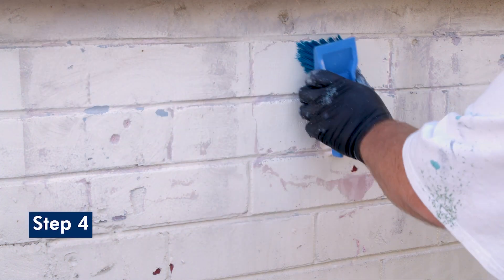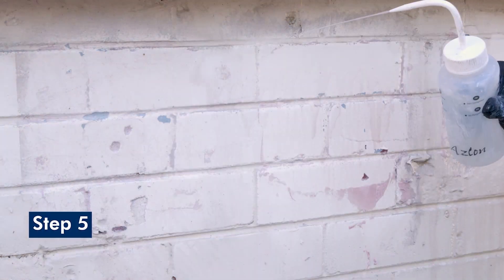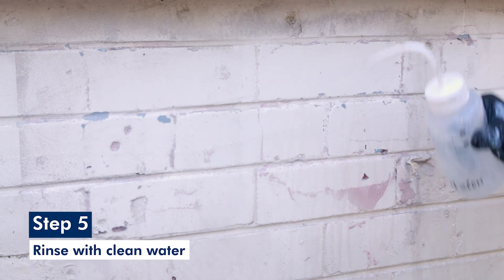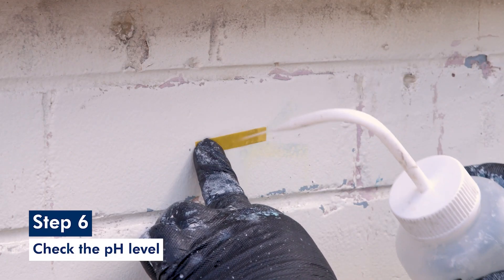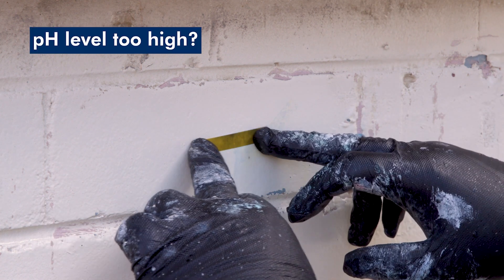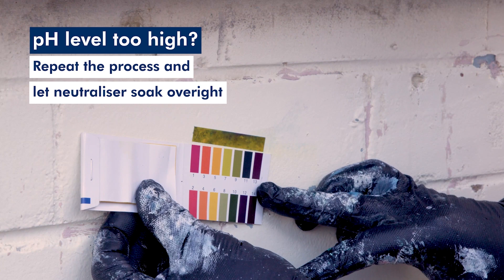While it's still wet, agitate it with a nylon brush or scouring pad. After 15 to 30 minutes, rinse with clear water. Check the pH level of the surface in several places with the indicator paper in the kit until there's a reading of 5 to 8. If the pH level is too high, repeat the process and, if necessary, let the neutraliser soak overnight.